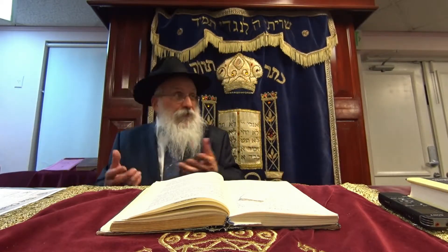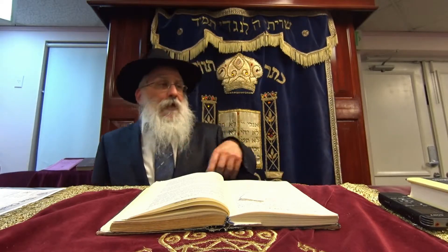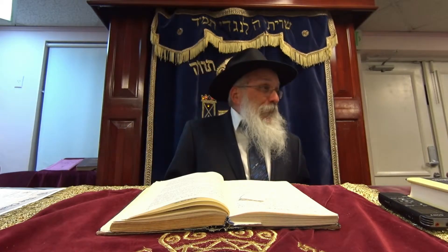Mayim Rishonim is washing before bread. Mayim Emtzoim — halacha says — is between fish and meat. We know it's a sakana to eat fish and meat together, so halacha says you have to rinse your mouth and eat something between the fish and the meat. In Shulchan Aruch it also says you have to wash your hands, because if your hands are full of fish and you're going to eat meat, you're mixing fish and meat. The reason people are lenient about Mayim Emtzoim between fish and meat today is because most people don't eat with their hands, so their hands are not that fishy.